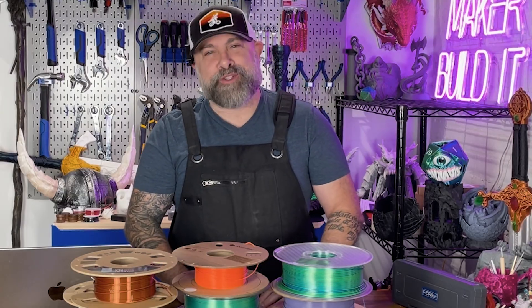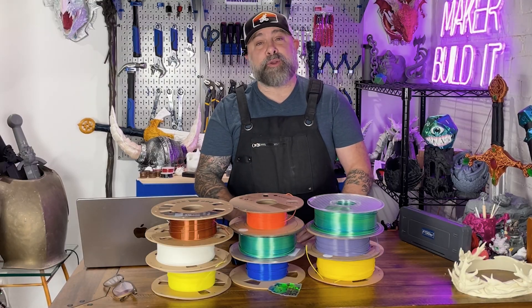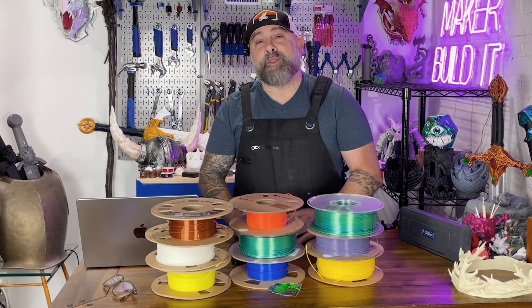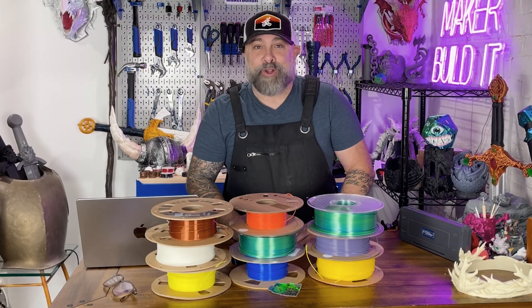Before you start printing, here's a couple of other survival tips. Not all printers can handle high-tech materials like ABS or nylon — don't push your printer past its limits. Abrasive filaments like carbon fiber and glow-in-the-dark will grind down your brass nozzle like a toddler chewing on crayons.